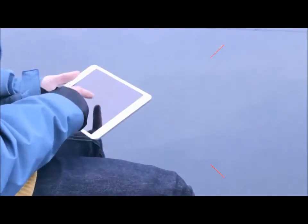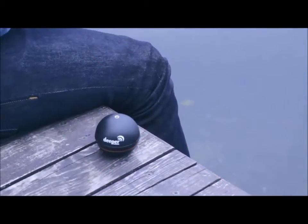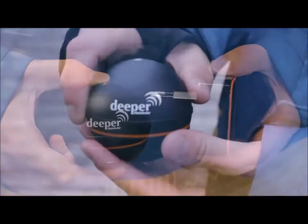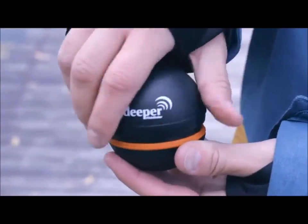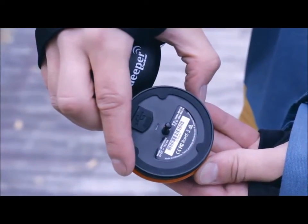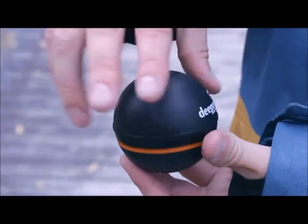Deeper turns on automatically once it's in the water, and it's impossible to pair it until it turns on. The Deeper battery should be charged before fishing. To check the battery level, connect two metal pins on the bottom of Deeper with a wet finger, or connect to a micro USB cable and charger. The blinking LED shows you the battery level.